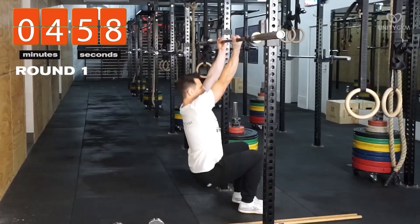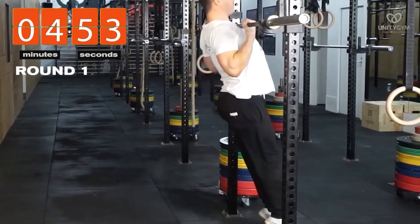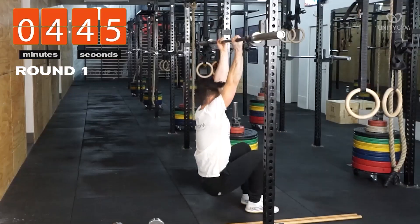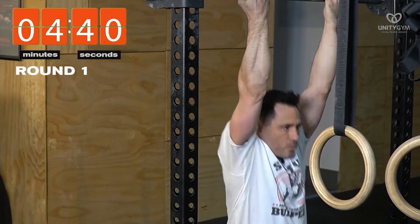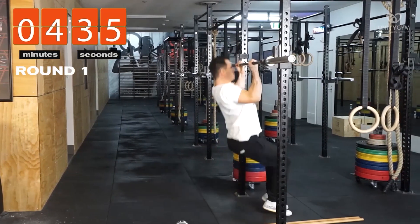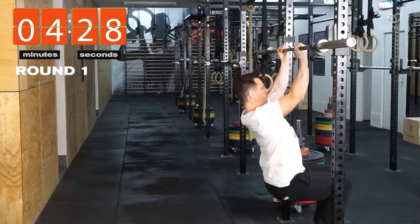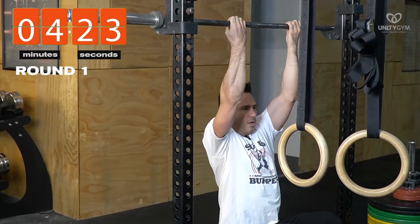Phase one, we're going to do eight to ten reps. So here we go — counting up through reps one through eight with a three-second eccentric tempo on each rep. If you want to do one or two more reps, go for it.